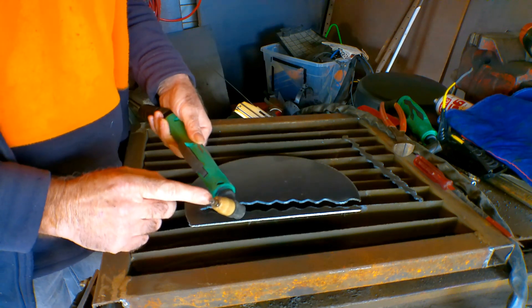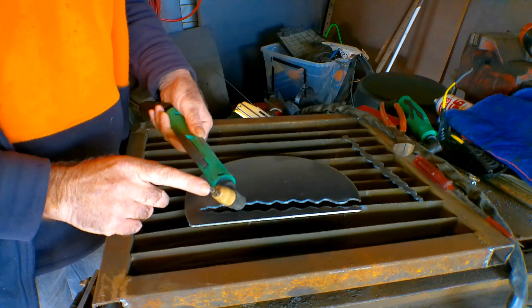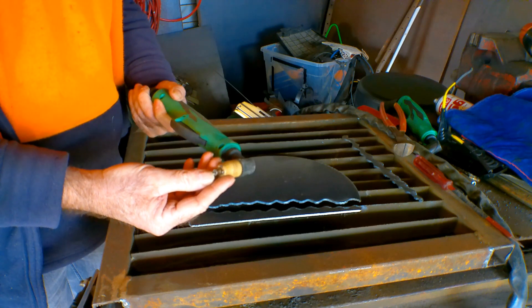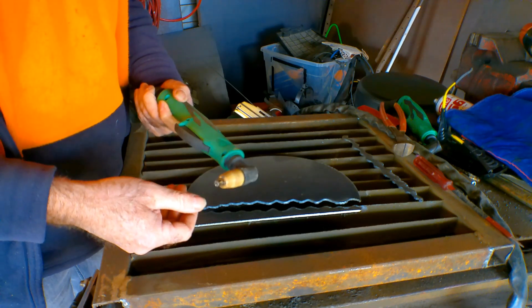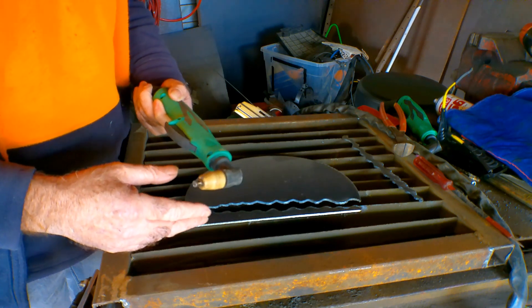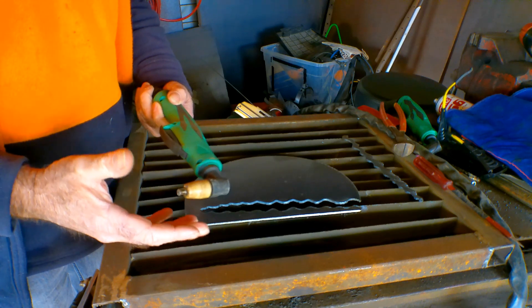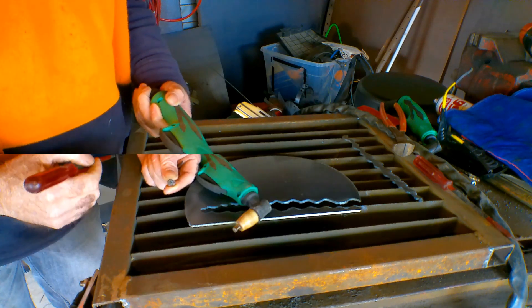When I first got my machine, the cutting tips for the PT31 were about two dollars fifty each, then you add the electrode on top of that. When you mess up and blow the end out of your tip, that's another two fifty down the drain plus the electrode. I was trying to learn on big sheets of steel and blowing through about ten tips a day — it was costing me an absolute fortune before I even discovered how to get them cheaper.